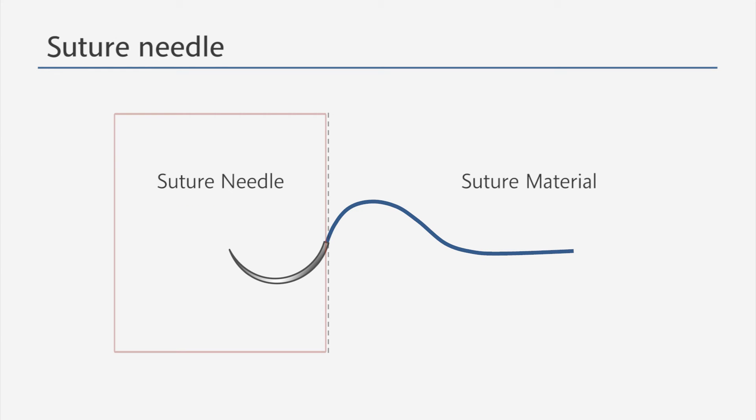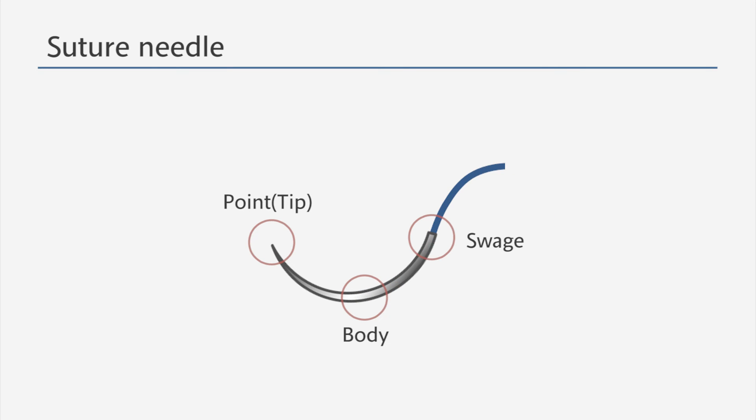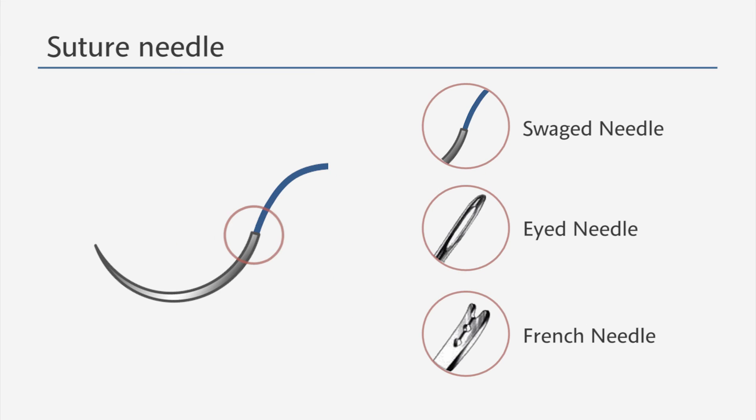There are three parts in a suture needle: the point, the body, and the swage. There are also different types depending on the attachment of a suture thread. A swage needle has an attached thread. An eye needle has a hole at one end that can carry a strand of thread. A French needle has a hole where one can hang a strand of thread.